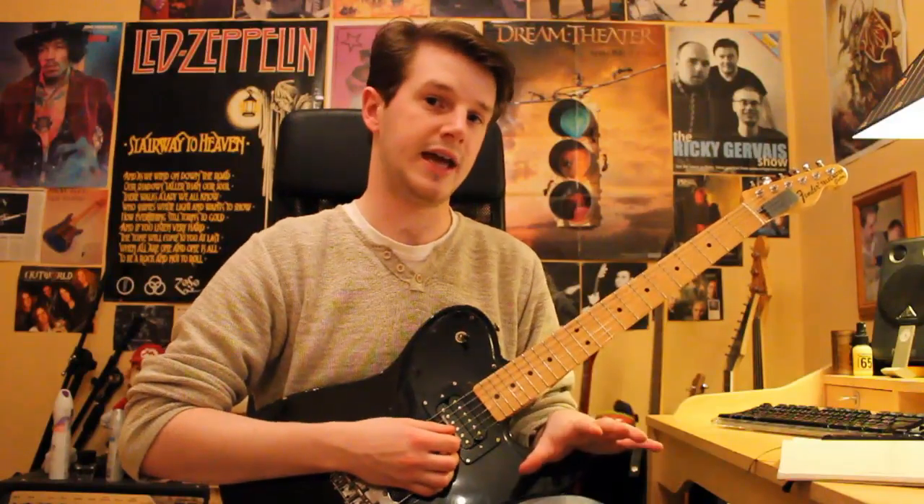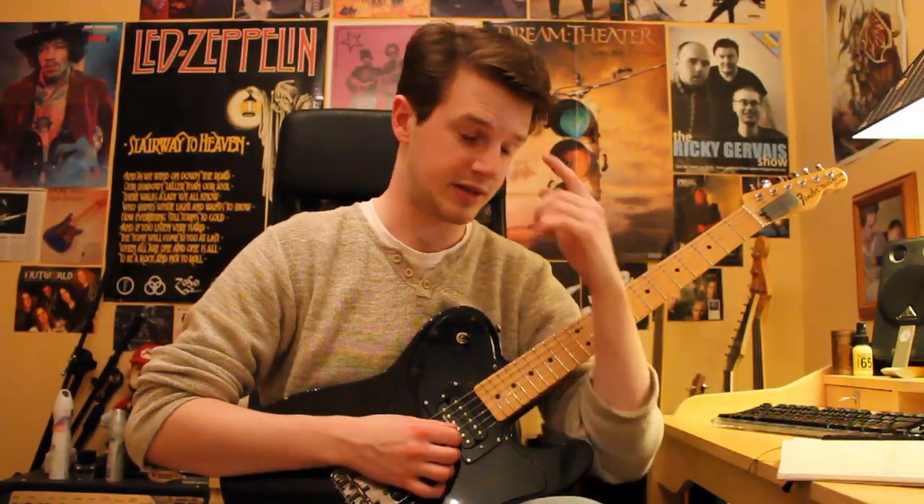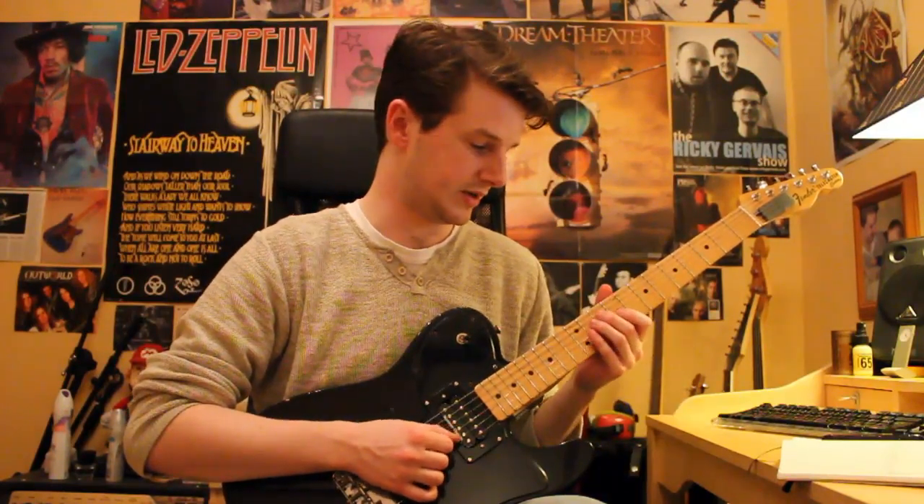Now this isn't where the full lick ends. I'm not sure if it's exactly the same as the original — I've probably misremembered it — but this is what I use to practice. So that last section sounds like this slowly.